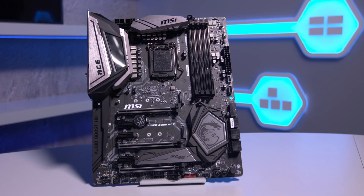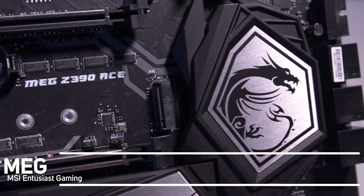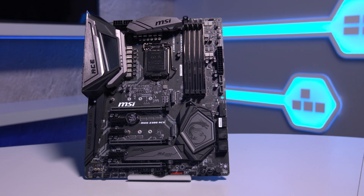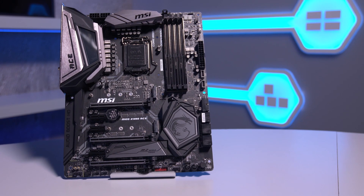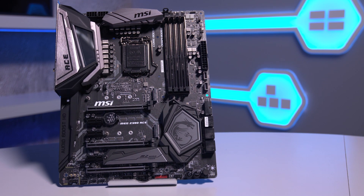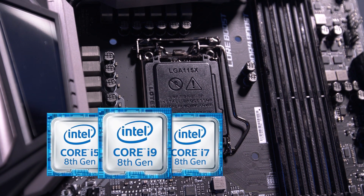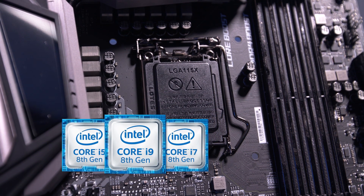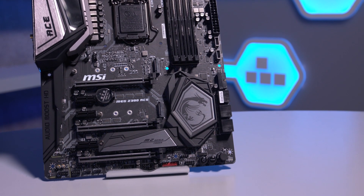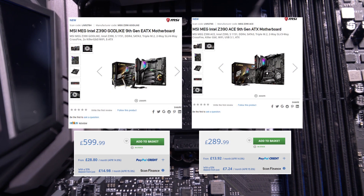This is the MSI MEG Z390 ACE motherboard. MEG stands for MSI Enthusiast Gaming and is reserved only for the top of the range motherboards. Currently, that's the Godlike motherboard and now the ACE. The Z390 range of motherboards were launched to accompany the new 9th gen core processors, and they're also compatible with 8th gen processors. The MSI Z390 ACE is an ATX motherboard and incorporates most of the features of the MSI Godlike board but at a lower price point.